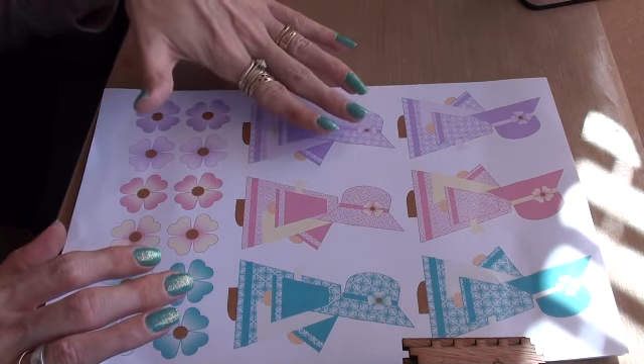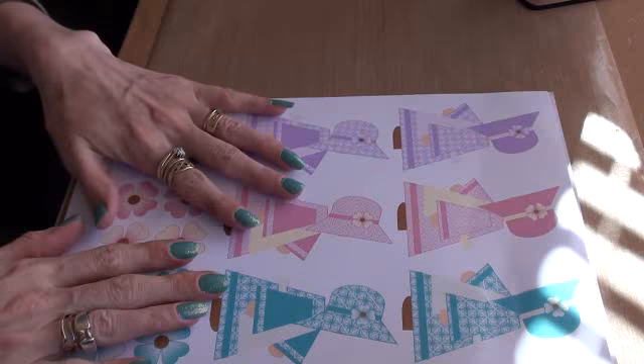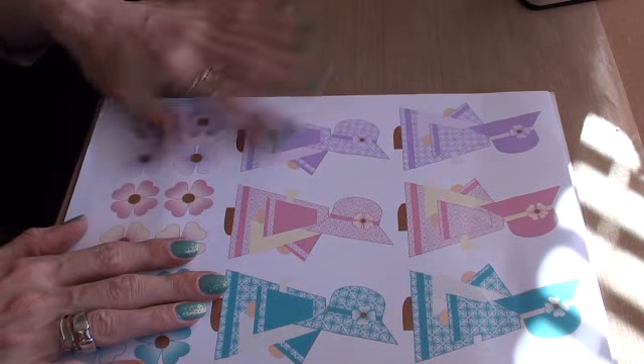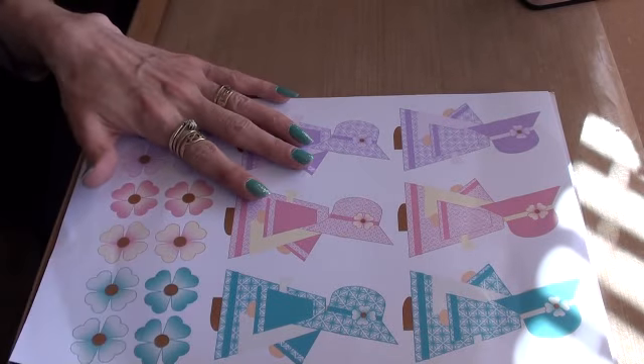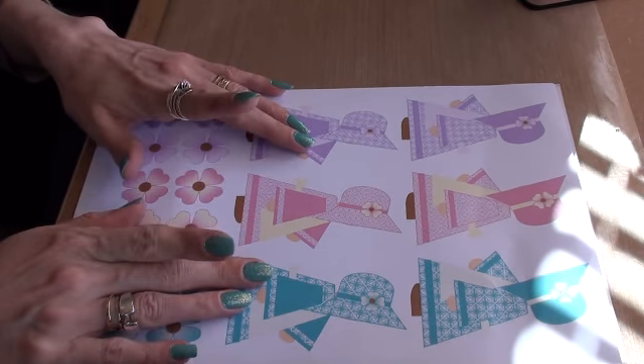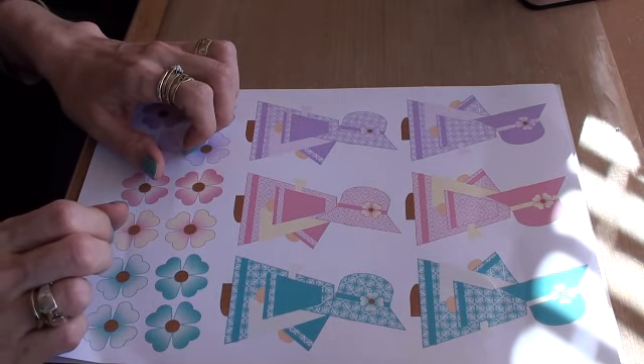She also sent me some of the Bonnet Sue images — these are them — and some for me to color in as well. Thank you so much Jan for sending these to me; I think it's absolutely adorable, I love them so much. And Jan, I know I said it in an email, but happy birthday for last Friday — you're a special lady and I'll speak to you soon.